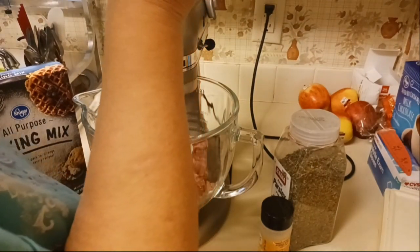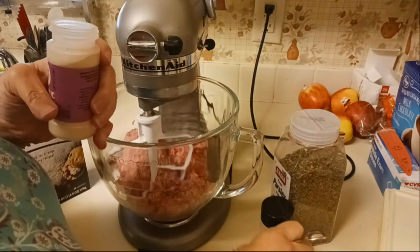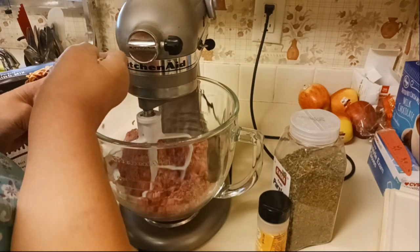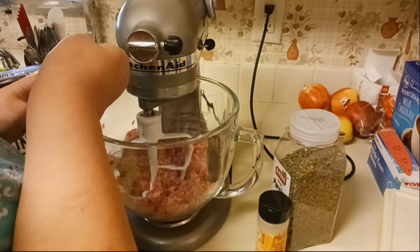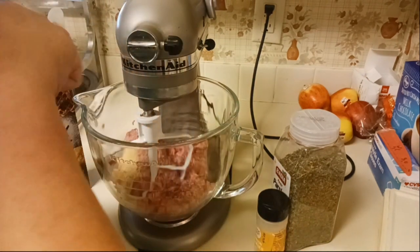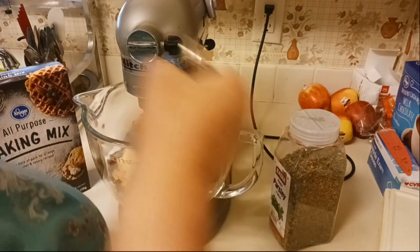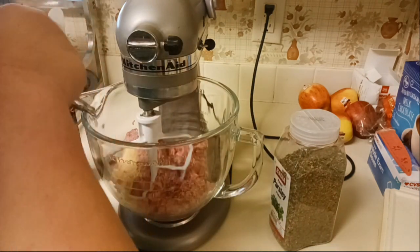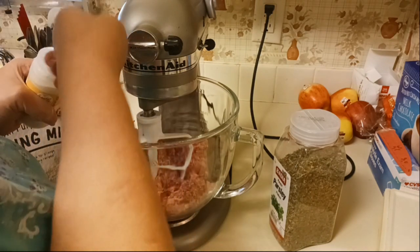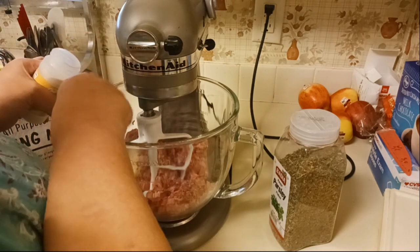I think I'm going to add a teaspoon of each — so this is the garlic powder. The recipe does not actually call for garlic powder or onion powder, but I think these need a little bit of flavor, so I think this would be a really good addition.